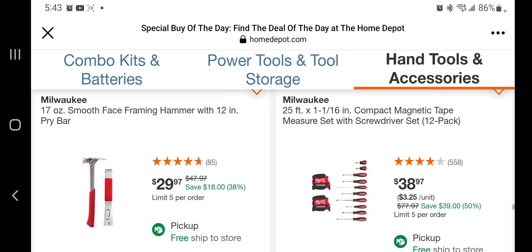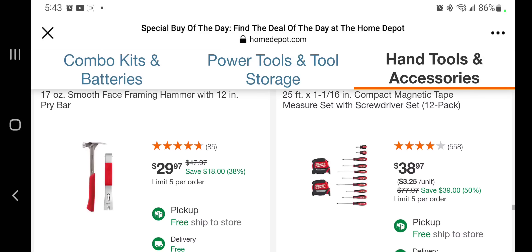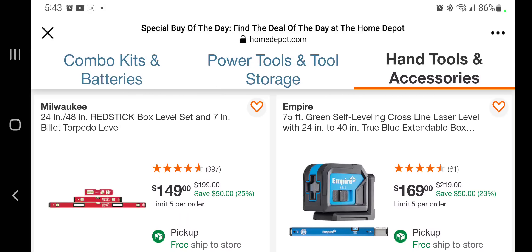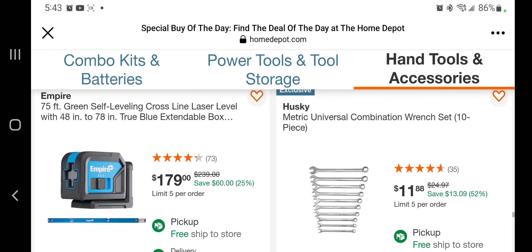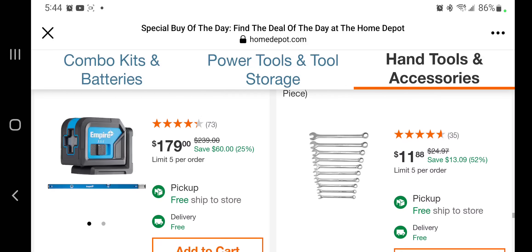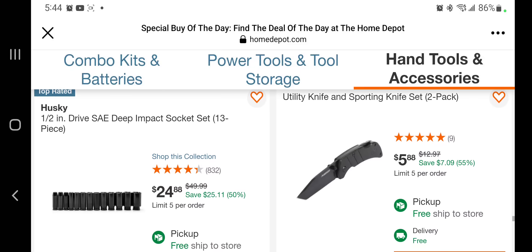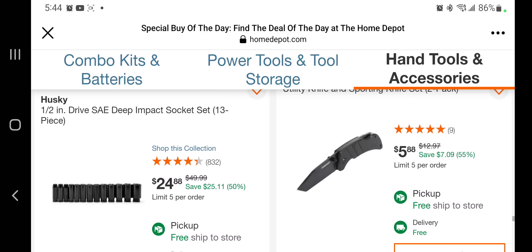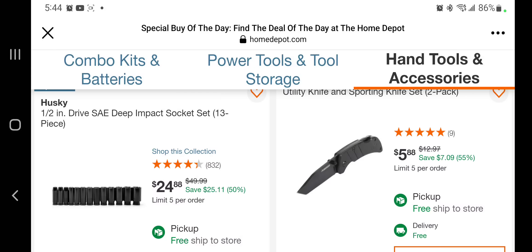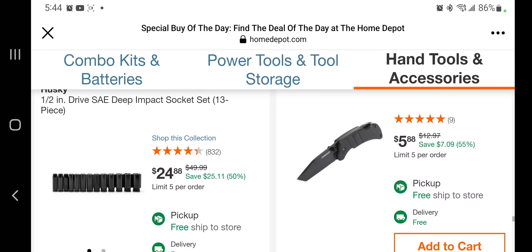You got a 17-ounce framing hammer with a 12-inch pry bar for $29.97. You get an Empire 75-foot green self-leveling cross-line laser for $169, and another one for $179. The Husky universal combination wrench set for $11.88. The deep oil sockets — that's a much better deal, I believe in some stores they're up to $34 and these are $24 here, so that's a really good deal on those sockets.